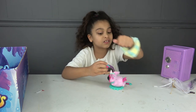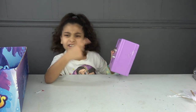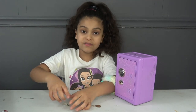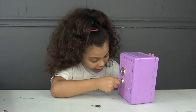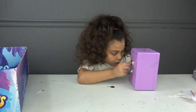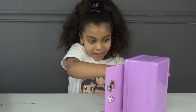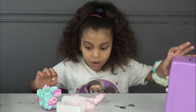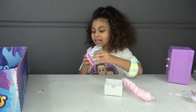We have our closet and two keys — I wonder if it's for this closet thing. Let's try the key — I opened it! I think the combination is 60. Let's check — it works! What is this? Oh my god, they gave us another Pixie Bell — they gave us two!